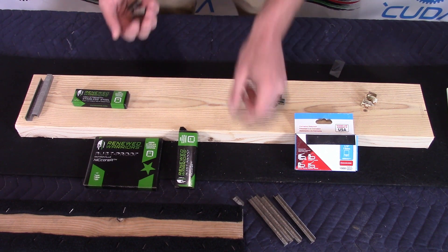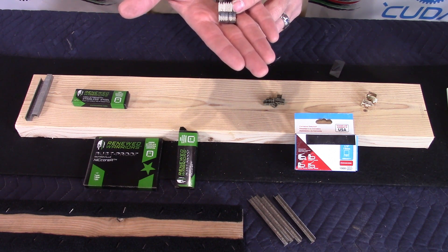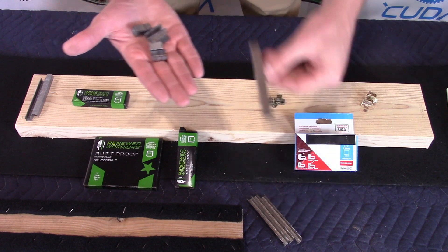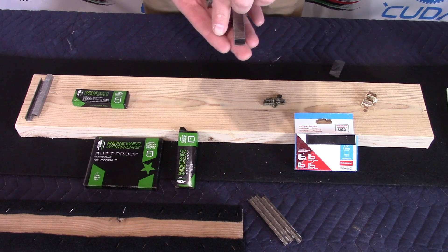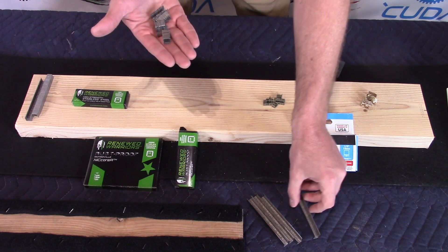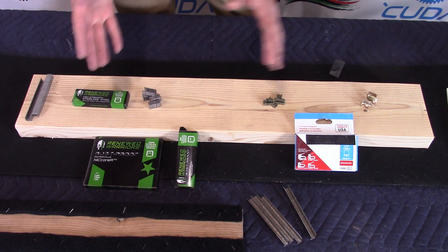I'm not sure where the Nikora staples will come in from a price point, but they performed very well. They're available in half inch, and they also have what they refer to as a bayonet v-point that drives the staple completely into the wood without it sticking up. Compared to a regular tip — most staples don't even have a tip — these are going to drive considerably further into the wood. So far, we are recommending considering the Renewed Warriors Nikora staples.